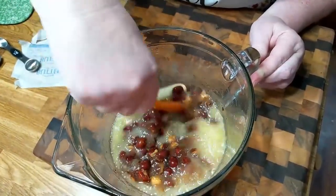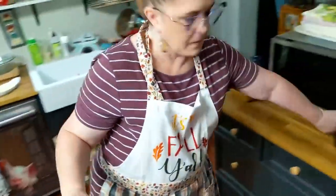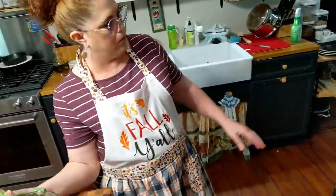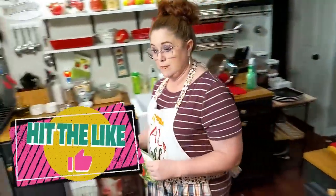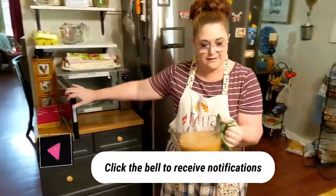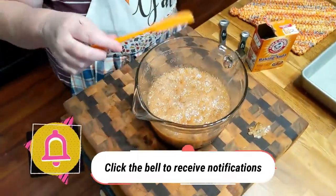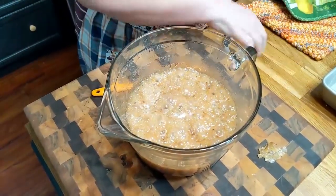Now we're going to put it back in the microwave for two more minutes. Make sure you use your pot holder because it's good and hot. Now when it comes out this next time, we're going to add the baking soda and it's going to fizz up like crazy. We're going to pour it directly in the pan — you're going to mix it really fast and pour it in the pan. It's only going to be about a minute and a half. Now we're going to add a teaspoon and a half of baking soda, and we're going to stir it really fast and pour it into our pan.